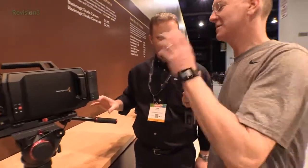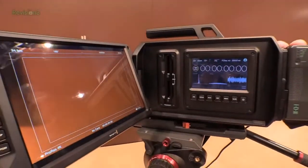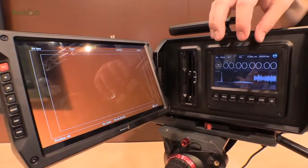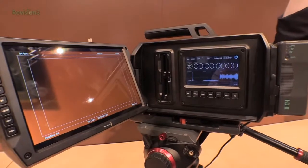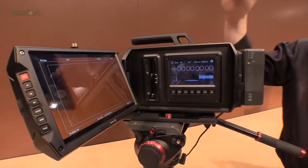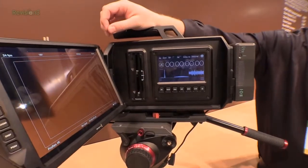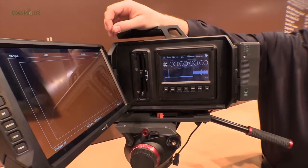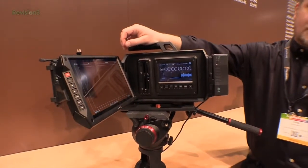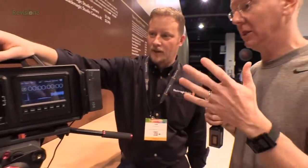Let me tell you what instantly attracted me to this — this is ridiculous, look at this gigantic screen! Yeah, the idea was if you had a single operator who wanted full touchscreen control of the camera, but maybe you also wanted a director standing here, a focus puller, or an audio person — so we needed a great big 10-inch full 1080 screen. It's a great image we're able to provide there.